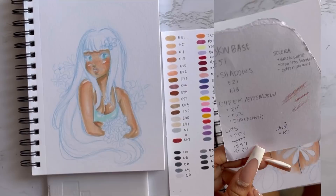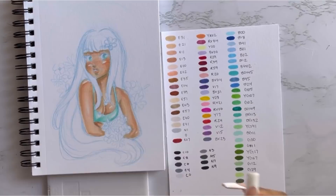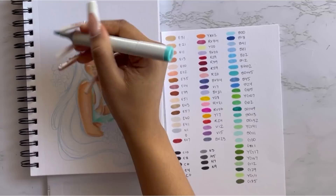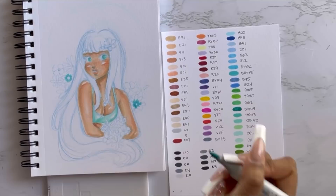I wanted to show you guys this practice I did with coloring skin — this was actually the first time I touched the Copic markers, which I think was the end of last year or the beginning of this year. I wrote down a sheet of all the colors that work for skin so I could use it as a guide. I highly recommend that before working on a piece you want to come out well, you practice on something else first.